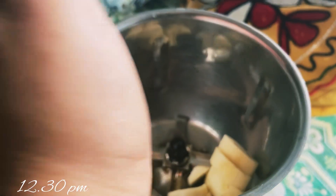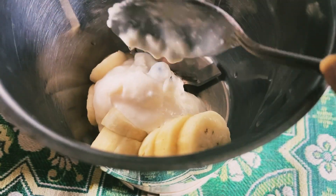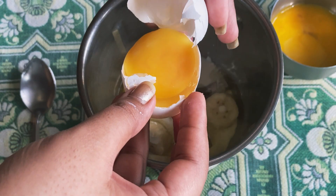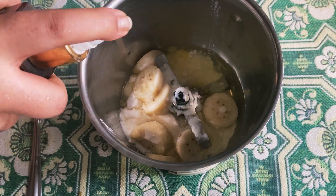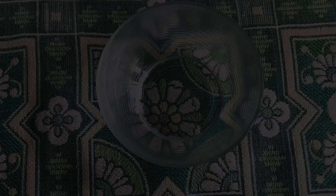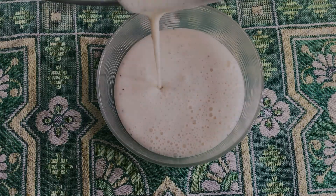After waking up, I thought of making a hair mask. This really smoothens my hair and also gives a nice volume. I've taken one whole banana, four tablespoons of yogurt, one whole egg white, and I've also pumped in the oil that I usually use — this is the wow onion black seed oil.